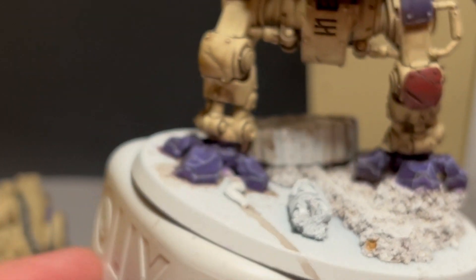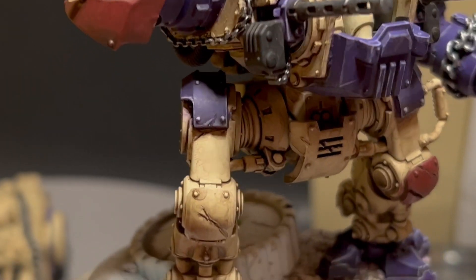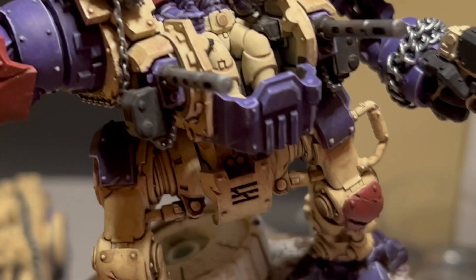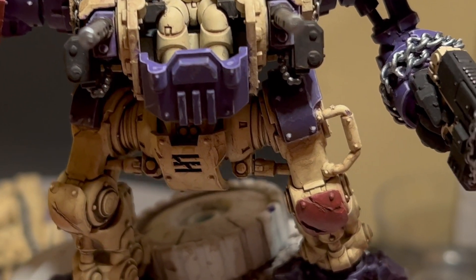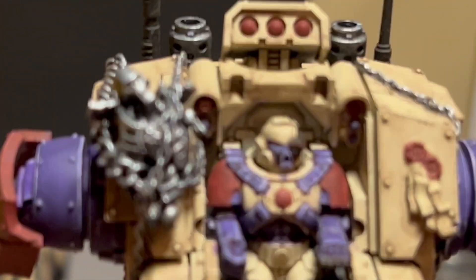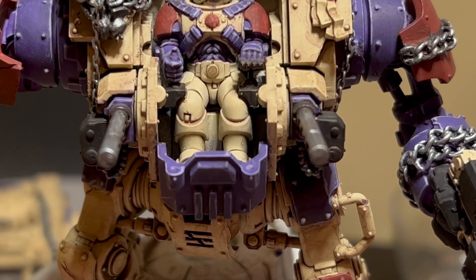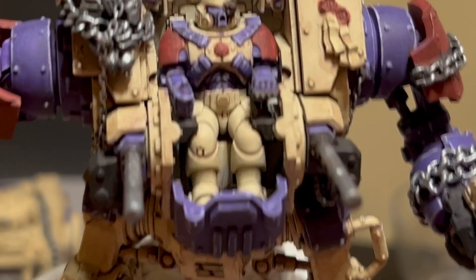And then see the feet — edge highlight there. Edge highlight on the gun, everywhere purple, just a little bit of edge highlight where the imaginary light is going to hit it. I like doing the mask. I'll catch y'all in the next video, peace out.